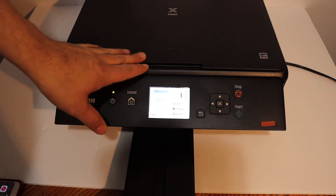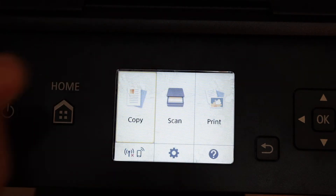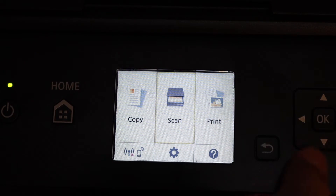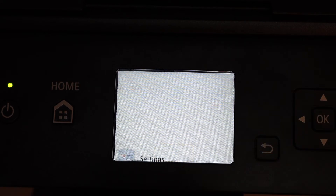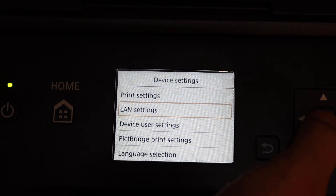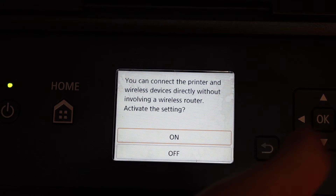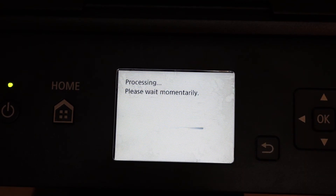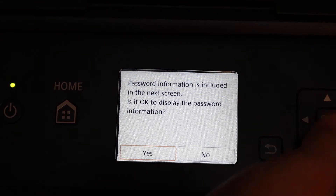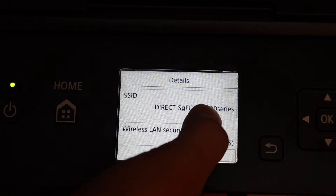Next is wireless printing and scanning. Go to the display panel and click the home button. To activate Wi-Fi Direct, go to Settings, click OK, click OK on Settings, click on Device Settings, click on LAN Settings, then go to Wireless Direct. Click OK, and click OK to switch on Wi-Fi Direct, then click OK on yes.